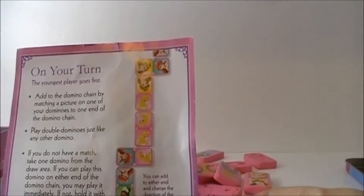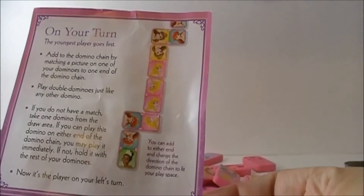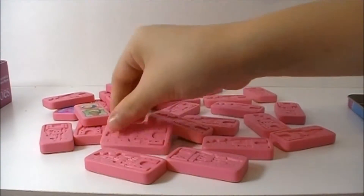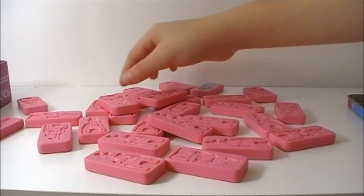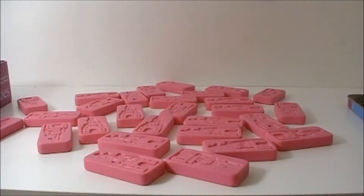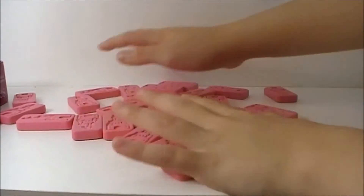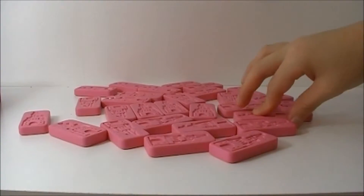So when you start playing, that's what it should look like. You have to match a picture to another picture. So let's start and let's play a game. Flip all the Domino's facing down and shuffle them around. You pick one Domino to start the chain.